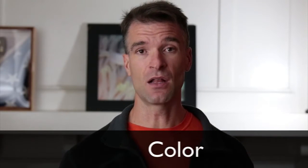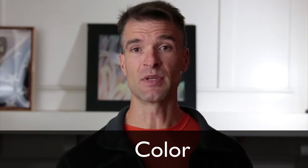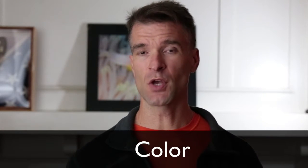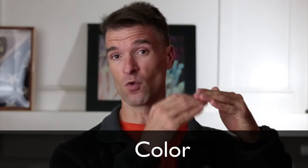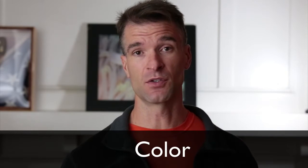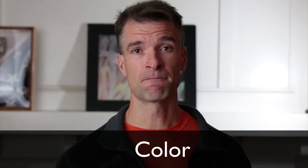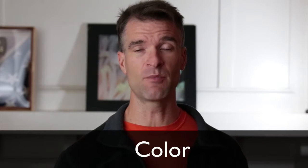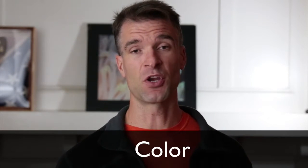The next thing we're going to talk about is color. Color on land is easy because the light is great and reflects all the colors back to the camera. The issue is that underwater, water tends to filter out light. Starting with the red in ROYGBIV and working down — the deeper you go, the less of those colors you'll have. At about 10 to 12 feet, you've pretty much lost your reds already. The deeper you go, the more color you lose.